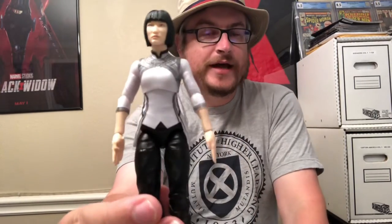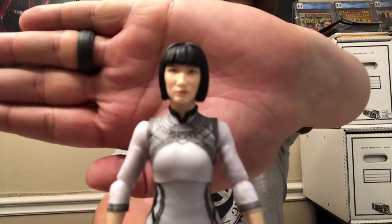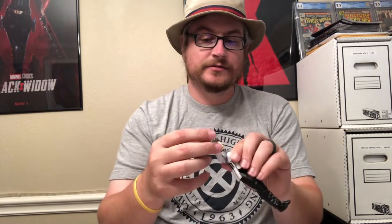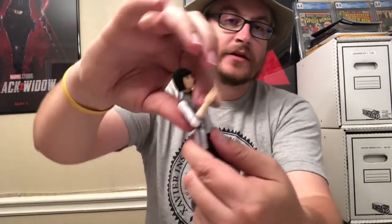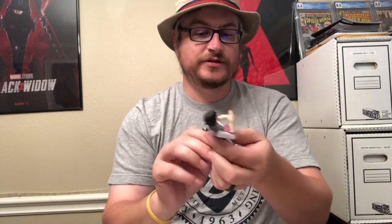Here she is out of the packaging. Focusing in on the head, you can see the likeness — it's pretty good. As far as articulation: hands will go all the way around, arms will go all the way around. You really don't get much of an elbow bend — that's about all you get there. Hands go this way and up and down vertically, and even that way, so you can get her in a kind of kung fu type style pose.